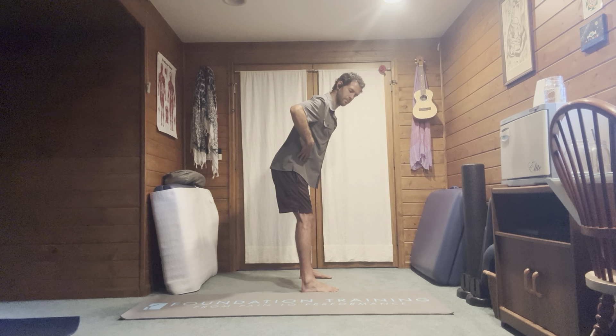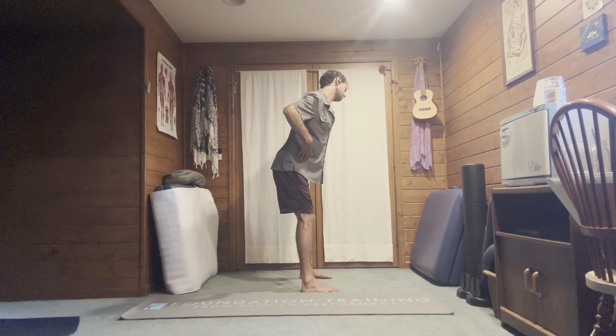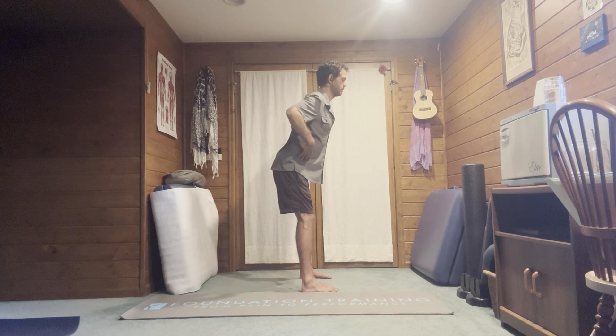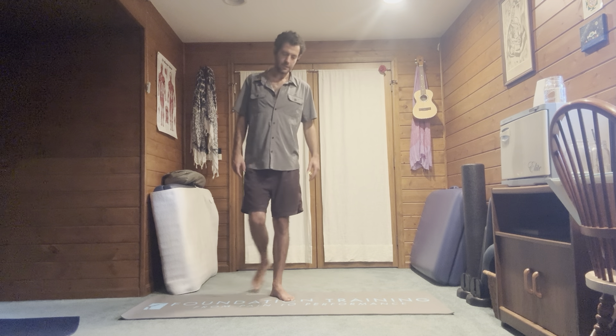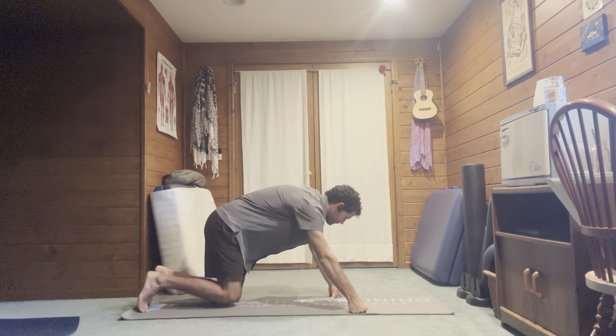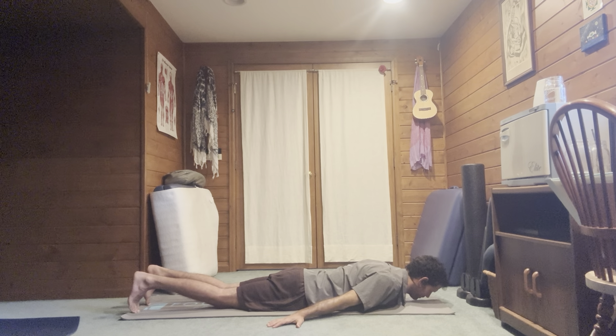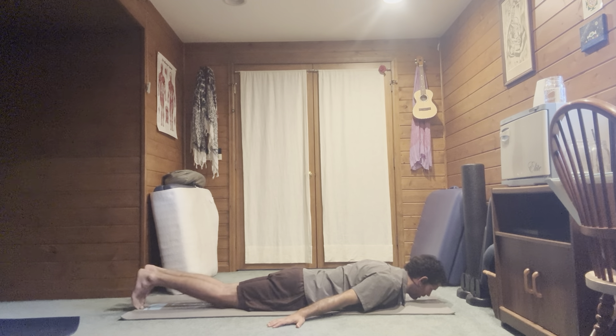Back to center. Keep pulling the hips back, chin in, then lateral flexion. Back to center. We're going to go on the ground face down — hands to the side of the ears, or hands back by the hips. Ideally you would do it with hands to the side of the head, but if it's too hard, palms face down by the hips.